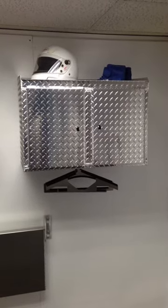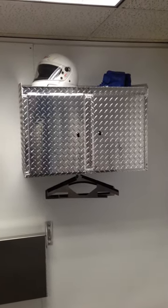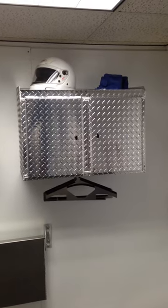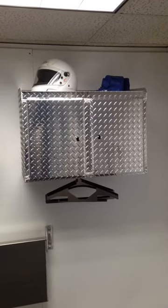We're looking at the deluxe helmet cabinet offered by TrailerCabinetPros.com. You'll notice this cabinet has two doors, a shelf on top, and a rack for hangers down below.